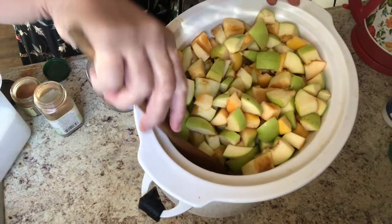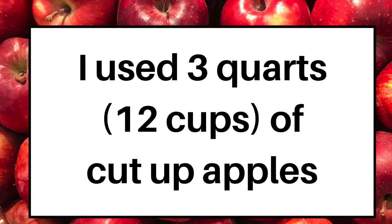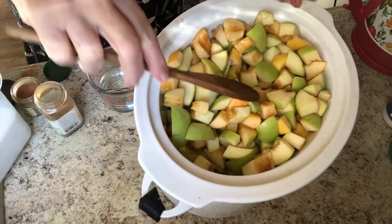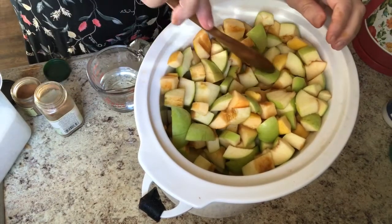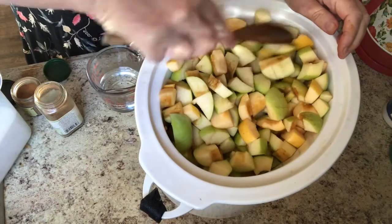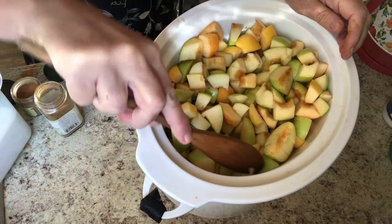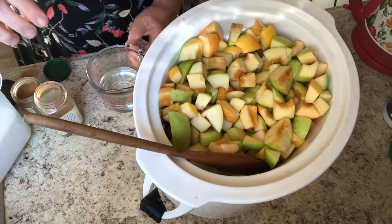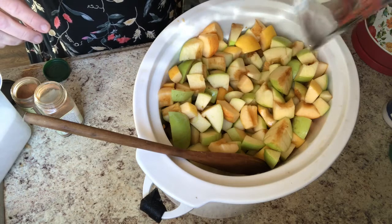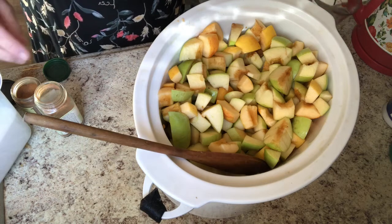I have managed to fill up the crock pot. I mixed it up a little to make sure the lemon juice is fairly well incorporated. Things are still turning a little brown but it doesn't matter — they're all going to cook up anyway. With this amount of apples I'm going to put in about half a cup of water. Last time I made this I had about half this amount of apples and I put in a quarter cup of water.